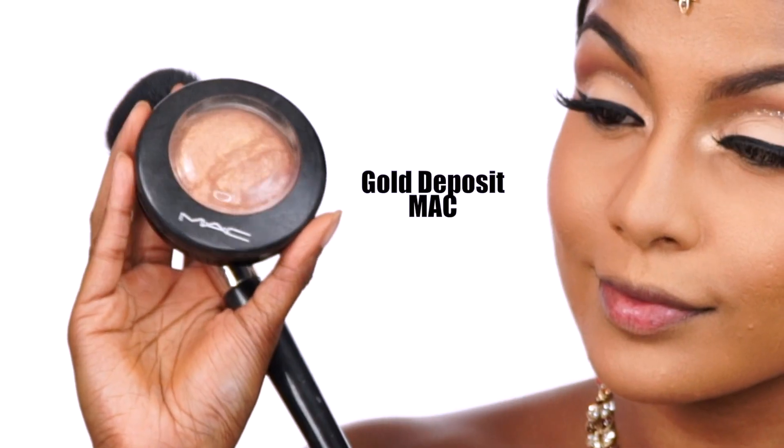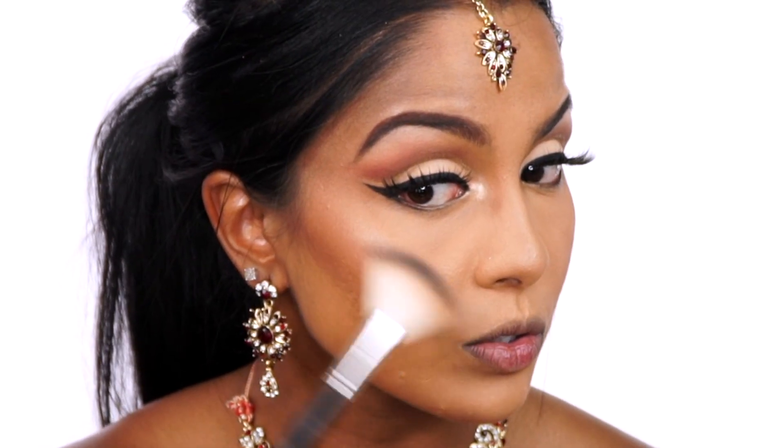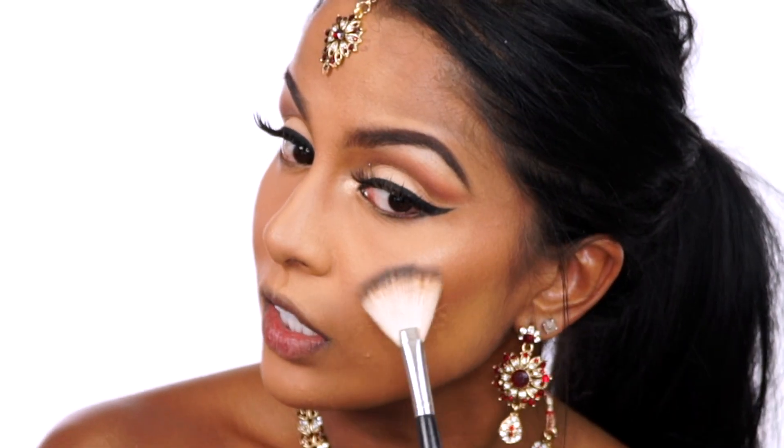I quickly finished off the base of my face by contouring before highlighting my cheekbones with MAC's Gold Deposit Highlighter. And to further accentuate those cheekbones, I lightly spritzed my brush with MAC's Fix Plus Spray for a more dewy look.